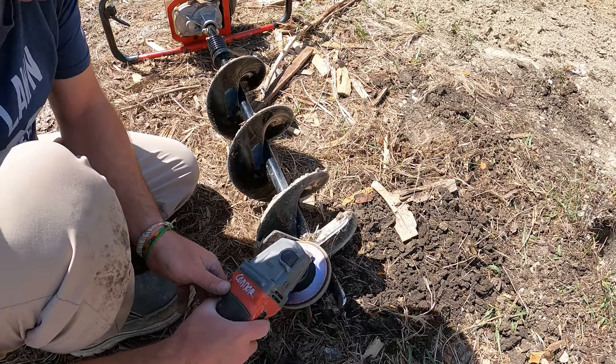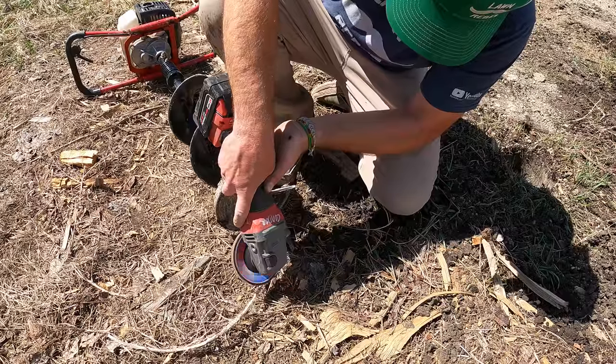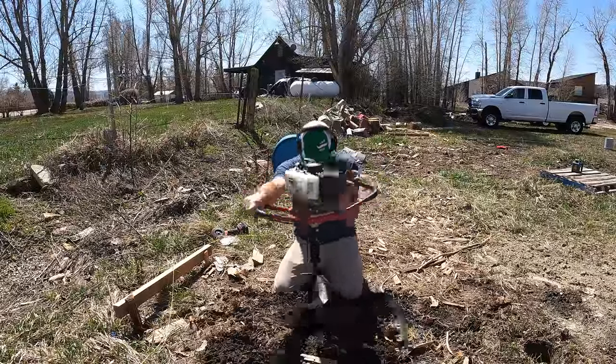I just got the seventh hole drilled — seven holes. That took about an hour and a half to drill those holes, and those are a good three feet deep.